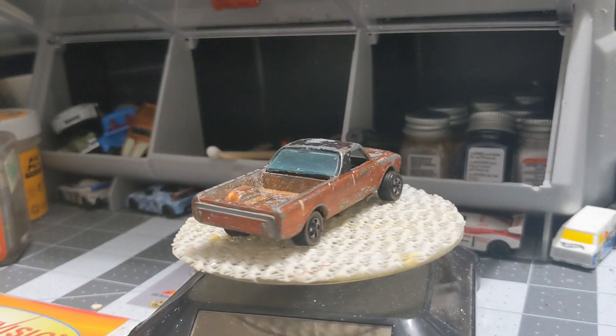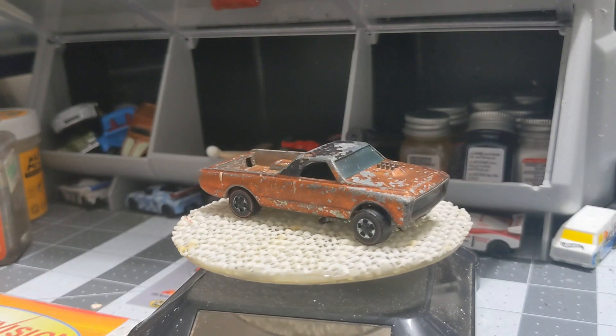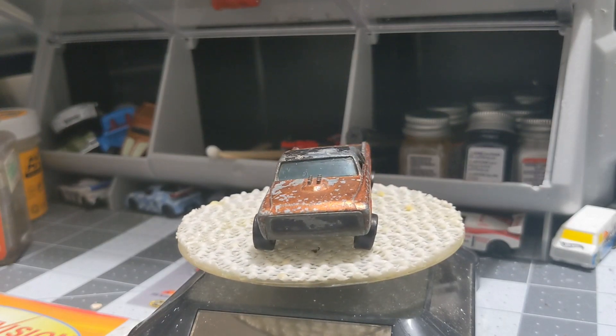Hello everyone, welcome back to South Fall Diecast. I'm Scott, and today we have another Sweet 16 casting — the custom Fleetside. This one is pretty much trashed, or as my friend Jim Silva says, beat to hell. A lot of the paint's missing, the back bed has been broken off from the interior, the wheels are in terrible shape, and the axles look bent. That's all right though — it just makes it more fun to restore it and get it back to brand new shiny condition.